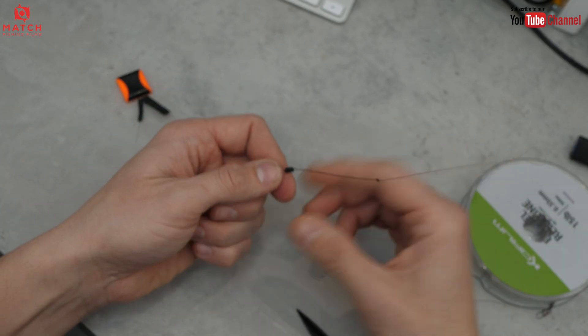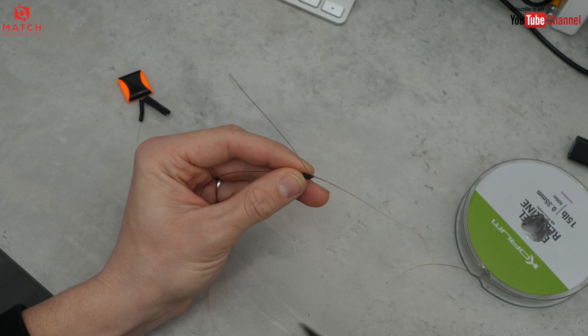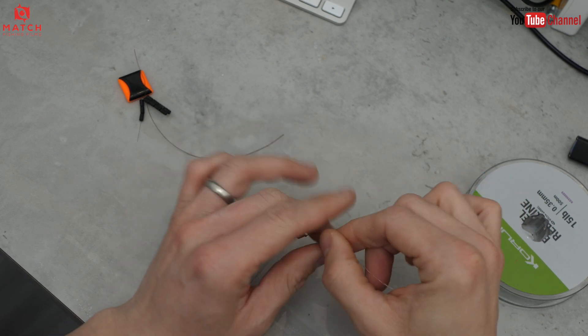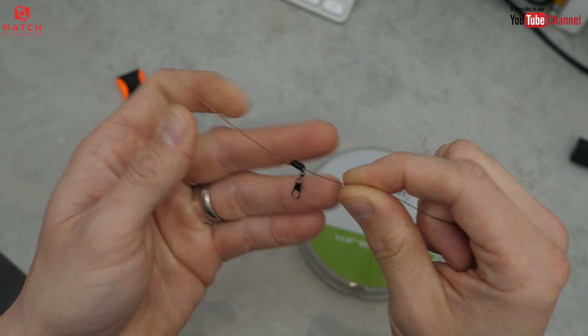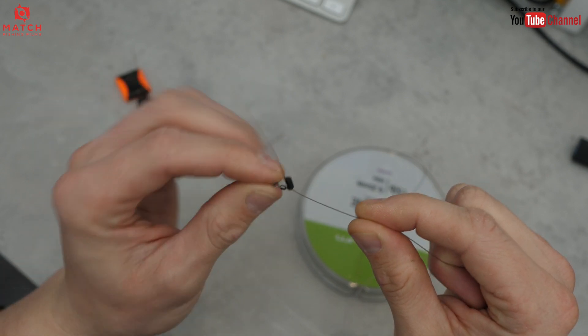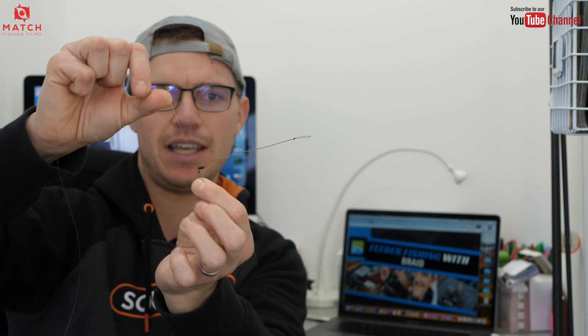There we go — you've got your perfect twizzle boom section. All I do now is push the rubber stop down to it, simple as that. It could be one stop or two stops, but in this instance I'm using a rubber stop. Trim that tag off and that is the rig complete — super simple. Pull off a meter of the Barbell line, trim that, and we've got the one-meter shock leader with the rig. It's got a nicely thick twizzle boom, a rubber stop, and the flat edge means that when the feeder is on the line it kicks that boom away at a lovely angle.